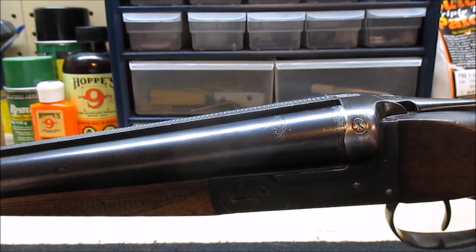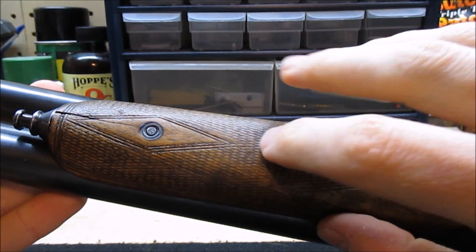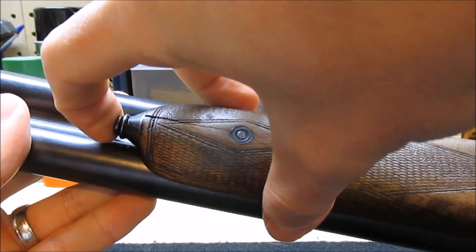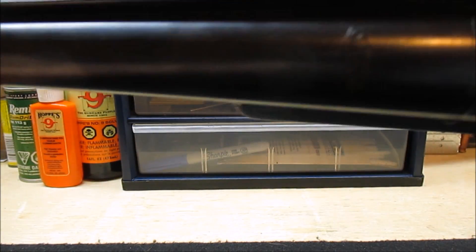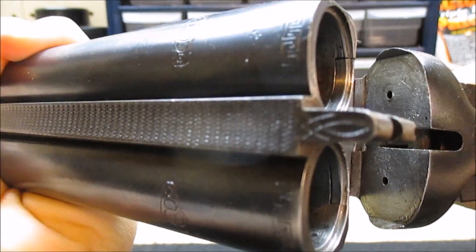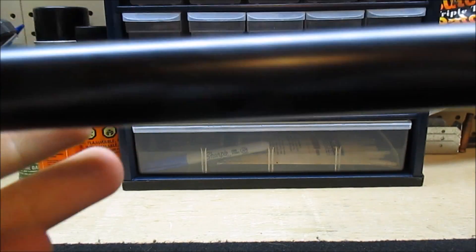Now that my barrels are measured, I want to remove them from the gun before cutting them. So the first thing to do is remove the fore end. These will vary a little bit depending on the gun — some will have a lever here you pull on to release it. This one has just a little button to press, and that pops off. Set that aside. Now to remove the barrel, we open the action like we did before, and they just slide right off. There are our barrels removed from the gun.